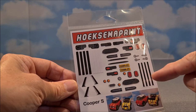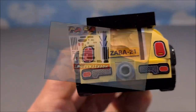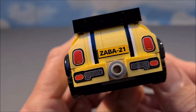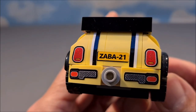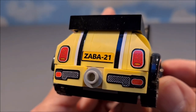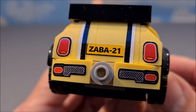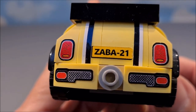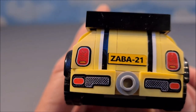Now I got racing stripes in three different colors, door handles, tail lights, air intakes, fuel caps, license plates, grills — Cooper S grills for the bumpers, air intakes — you name it. The rear side is finished — doesn't that look good? Racing stripes, tail lights with the Union Jack mark in them, side markers, fog lights, and a license plate with the abbreviation of Zabadak in the year 2021.